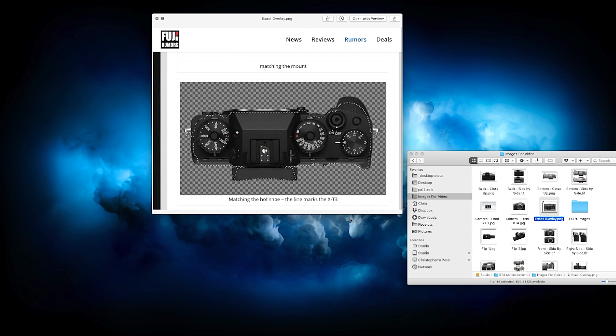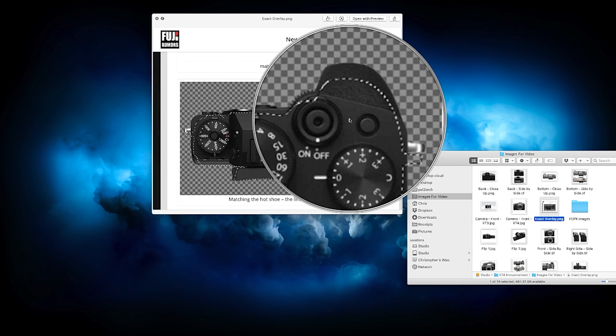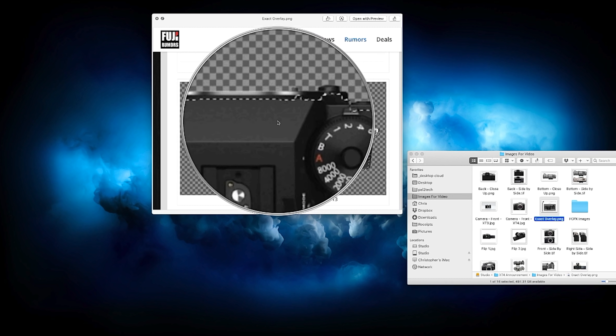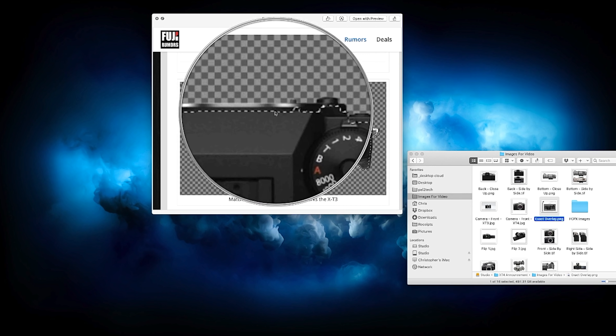The camera will weigh slightly more than the X-T3 at a total of 607 grams, including battery and SD card, and the body will be just slightly larger. Looking at the comparison, the dotted outline shows where the X-T3 body ends. The grip extends further out, which is great for a better hold. Moving down the camera, it's pretty much the same size overall — the main size change is exactly where it should be, right on that grip.